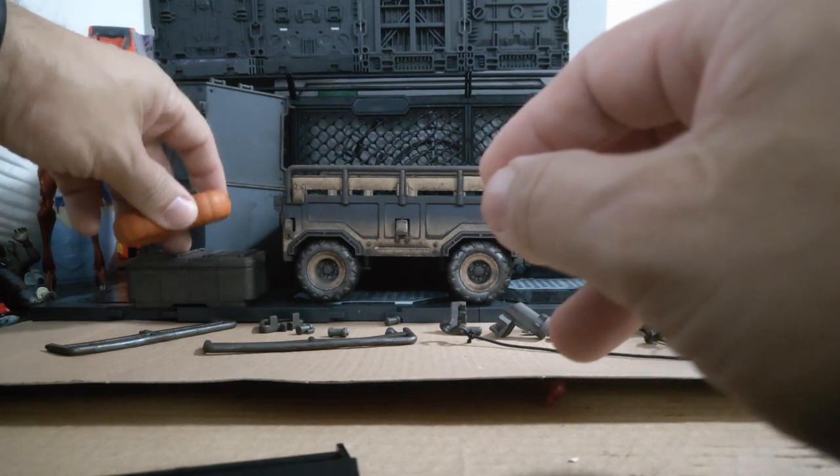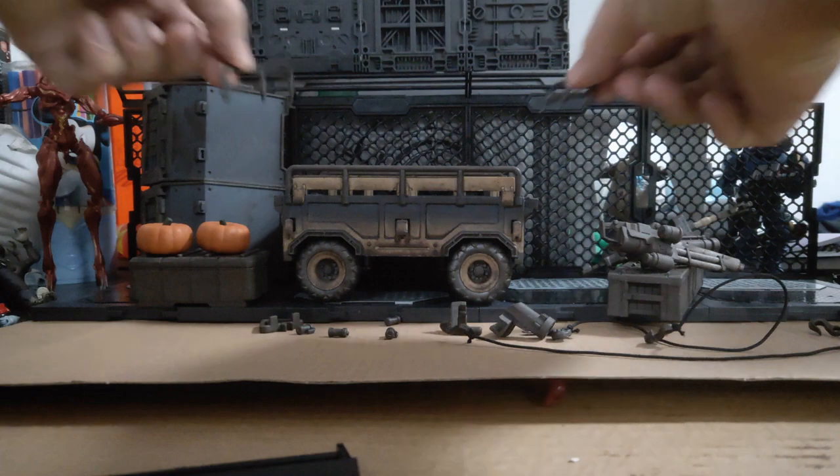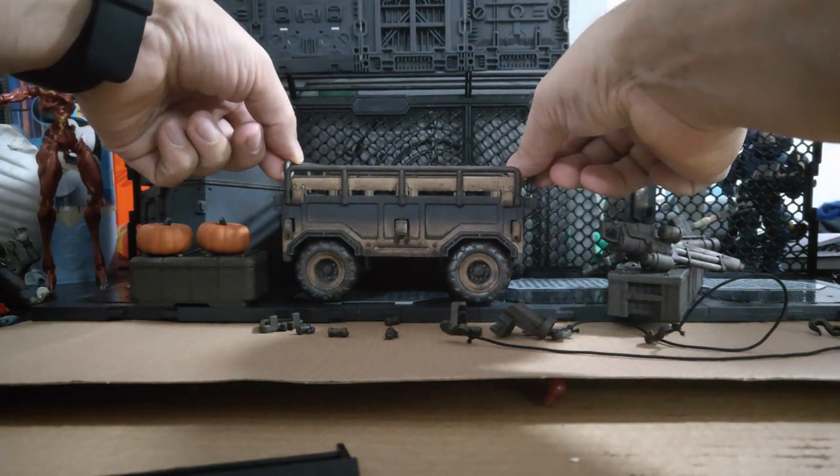We have this crate here and you can take the lid off. It contains two barriers which can go in either side if you want.